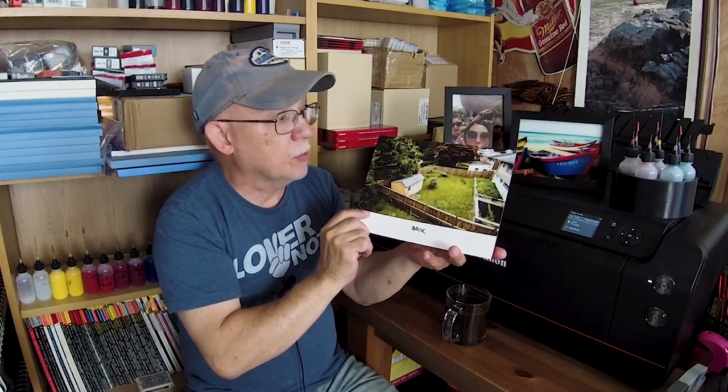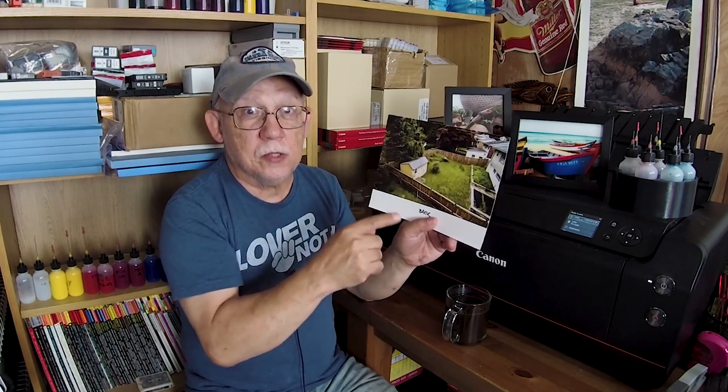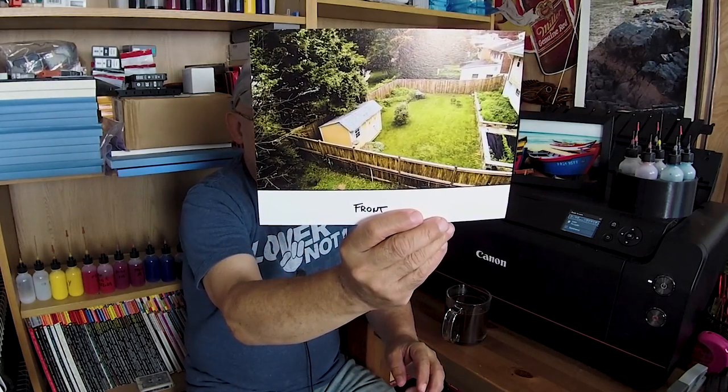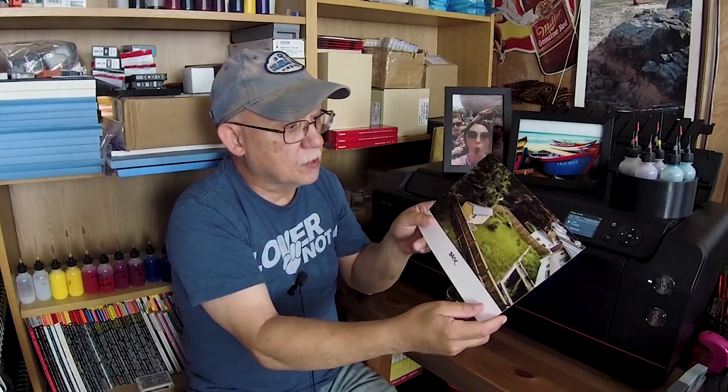If you want to really absolutely remove that line - it's almost invisible at this point - this worked out quite well. You would literally have to be told it's there and then go search for it. Anyway, this is the greatest thing since sliced bread, folks. The Pro 1000, Pro 1, and Pro 10 will be able to handle this paper - apply full coverage of Chroma Optimizer and print on the back so that you can have dual-sided prints to make up an album. Perfect situation. I'll show you one last time before we say goodbye.